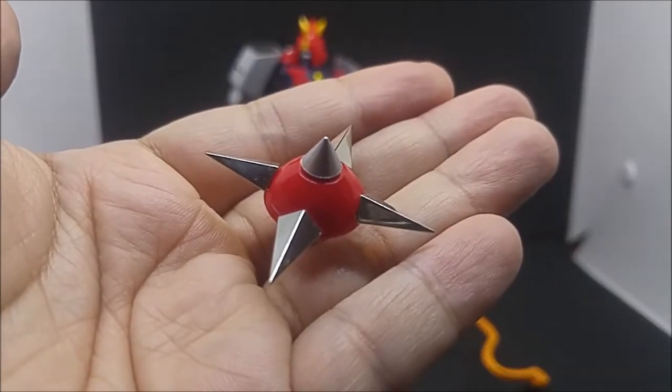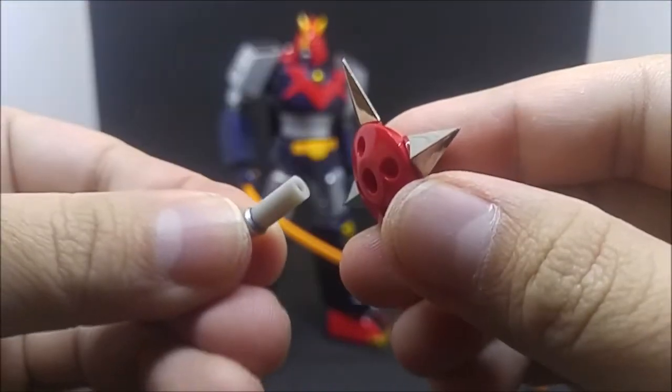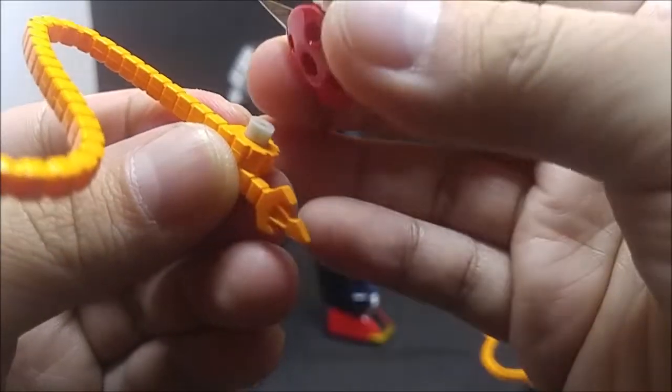To attach the top to the whip, remove the bottom spike, peg the spike through the looped end, and reattach the top of the top.